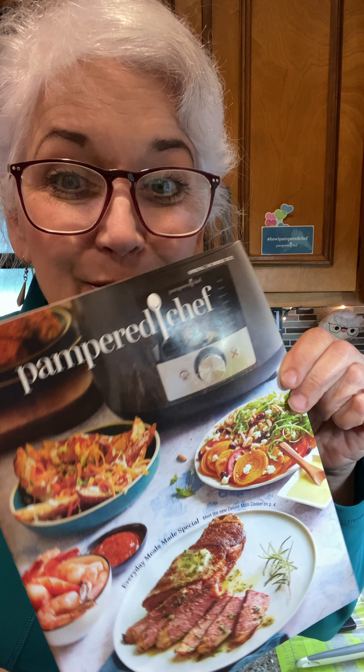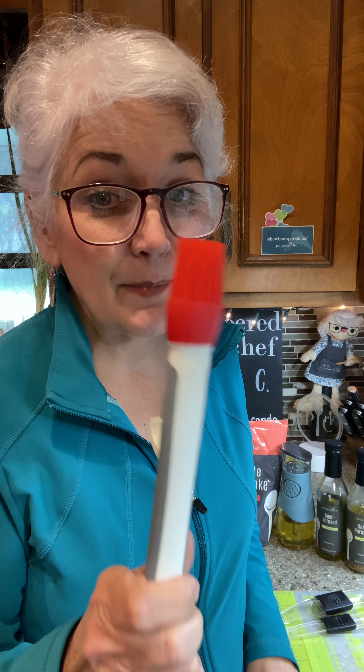Hello everyone and welcome to my kitchen! I'm Alexis, your Pampered Chef consultant. It's March, and March brings out our new Pampered Chef line. Before I show you my three top food favorites, I'm going to show you what the free gift is when you purchase $80 or more with Pampered Chef.